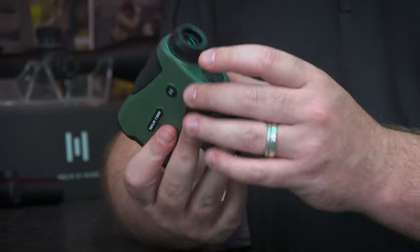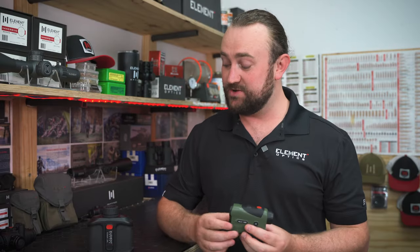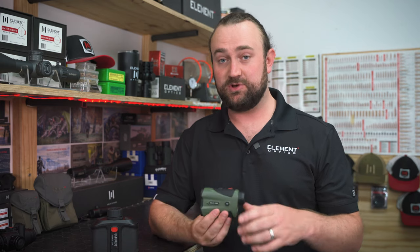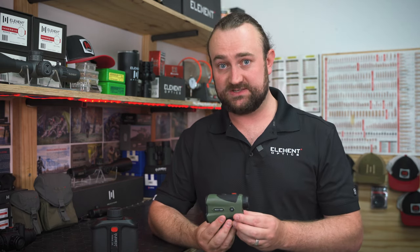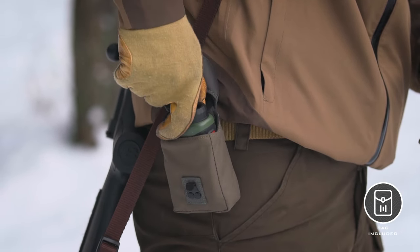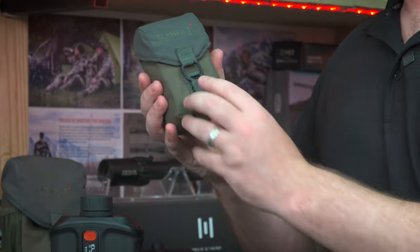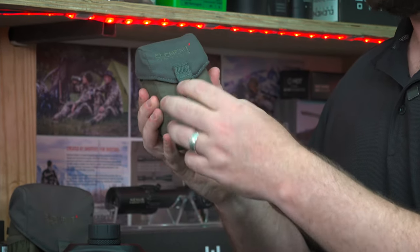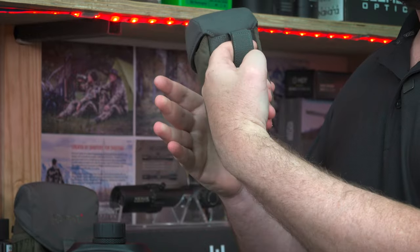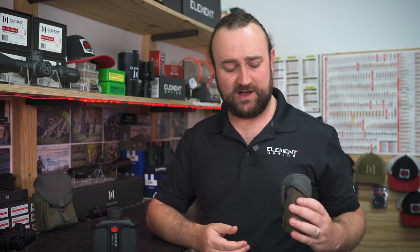The Helix 1500 uses a CR2 battery, which is housed right over here below the viewfinder. We used a very different approach on the Titan 3K, which we'll discuss in a different video, but the CR2 was a logical choice for this unit because it's very lightweight and doesn't take up a lot of space. And of course a good rangefinder needs a good pouch — we've spared no effort in designing the bag that comes with this unit. It has a rugged exterior with a padded interior, an elasticated tab for silent access while hunting, and a MOLLE strap at the back which can be used as a conventional belt loop or fitted to a backpack, range bag, or even the side of our binocular bag.